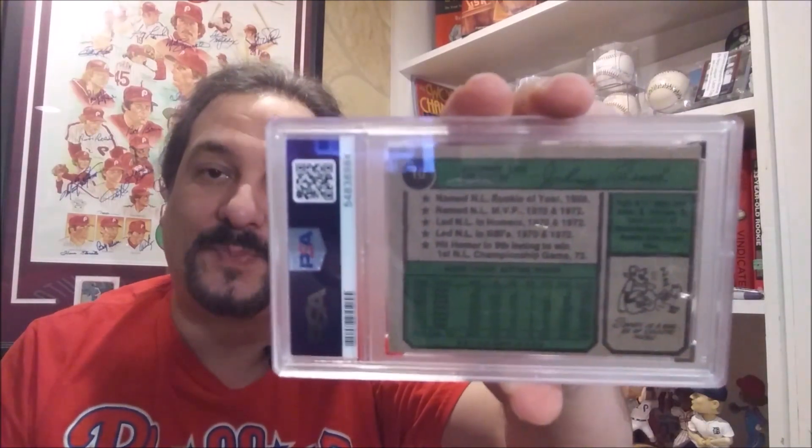And that's the 74 Johnny Bench in the PSA 7. So that leaves me with one Topps Johnny Bench card left, and that's the Black Border 1971 Topps. And then I'll be complete with the PSA Basic Topps run for Johnny Bench.